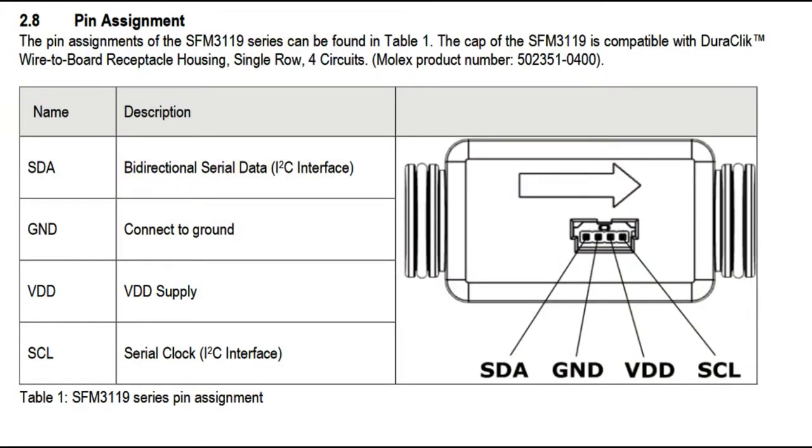Another thing I really like about this is that a lot of flow rate sensors use a Hall Effect sensor on the turbine — you have to count pulses, calibrate it, and it's not quite linear. Whereas this sensor has a standard I2C interface. You just power it with three to five volts. You get clock, data, and ground on a two-millimeter pitch connector — it's a standard connector.